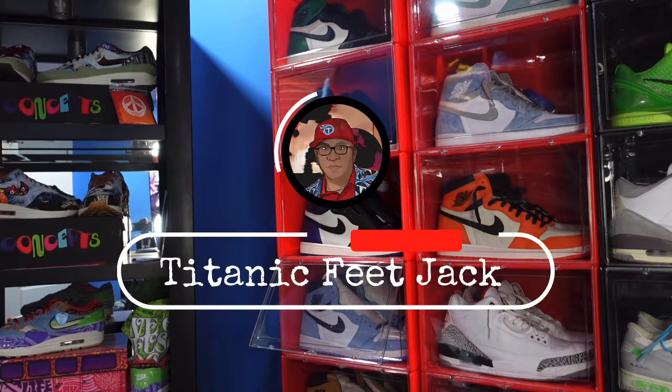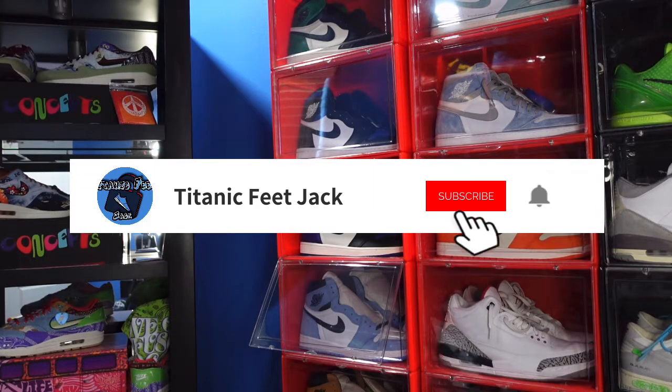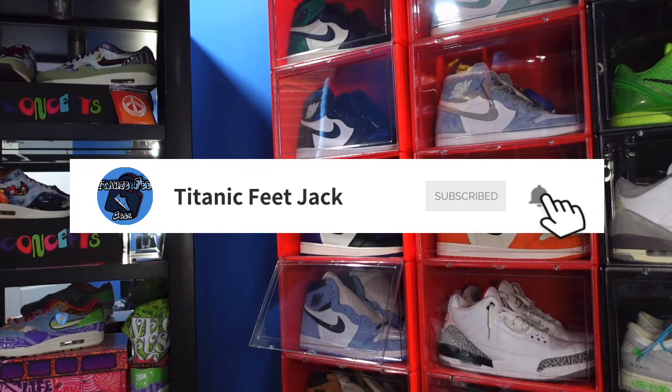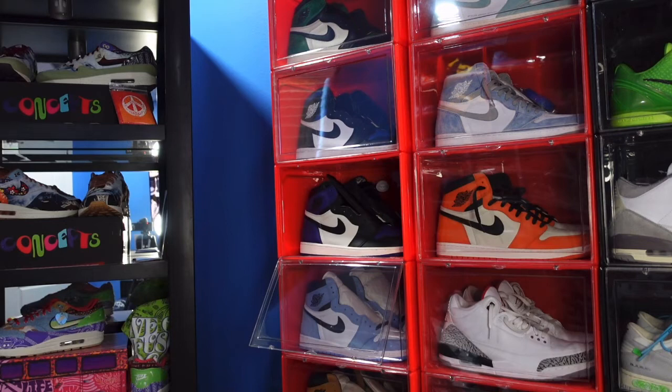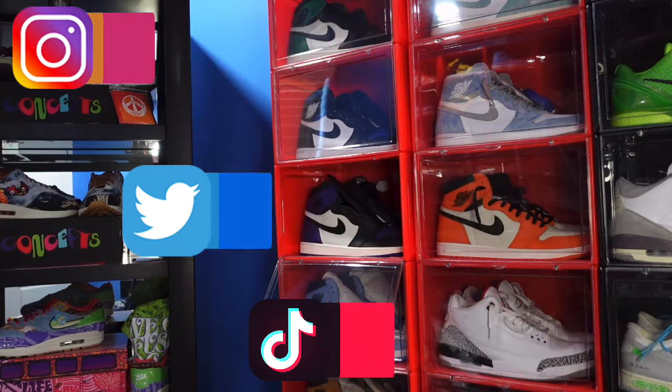What's going on everybody, it's your boy Titanic Feet Jacket. I'm back at you again with another video. If you'd like to stay tuned, turn on those post notification bell and subscribe to the channel. If you like, and if you want to follow me along this journey as I build my sneaker collection, you can follow me on my other socials as well.